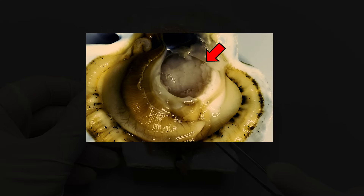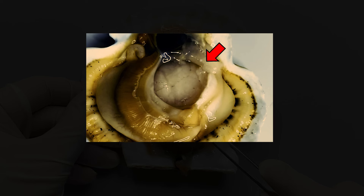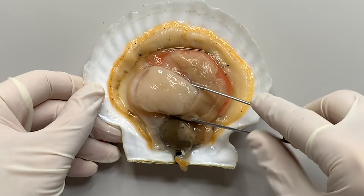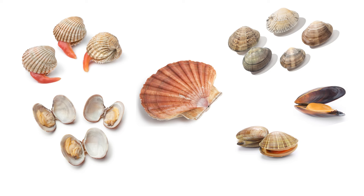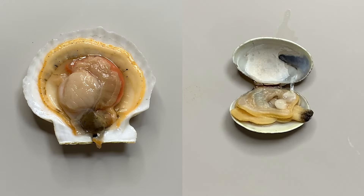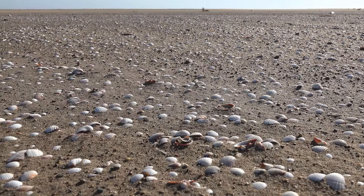Scallops can open and close the shell by contracting and relaxing this muscle. You can see the contraction and relaxation. Scallops are much loved as food because their adductor muscles are well developed. The body structure of bivalvia is different according to their habitat, so I prepared a bivalvia creature who has a different lifestyle from scallops.